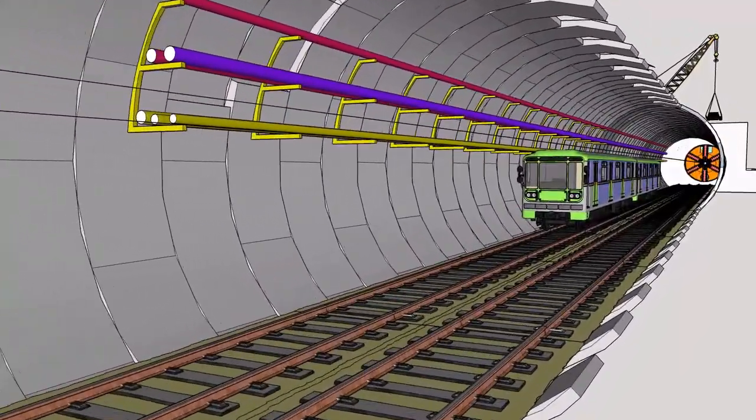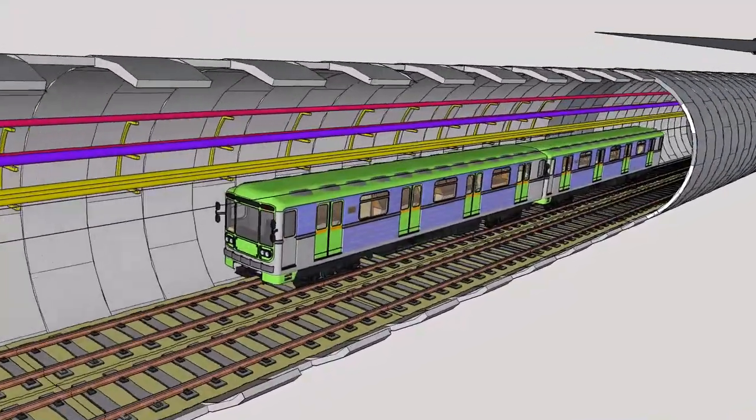Commissioning involves running trains to ensure the operational systems are functioning correctly.